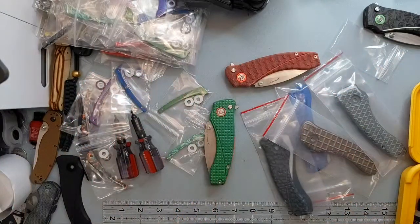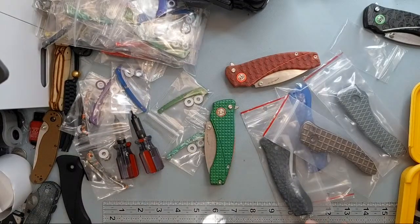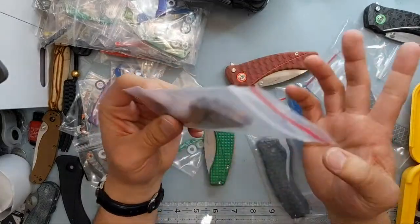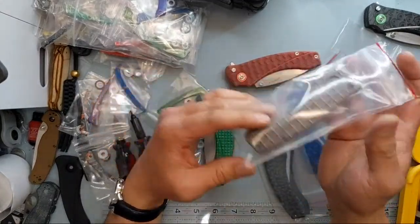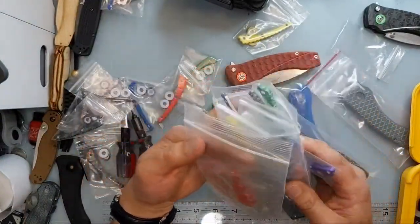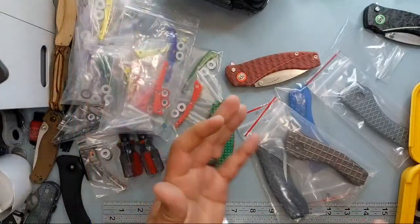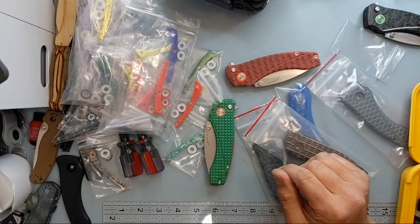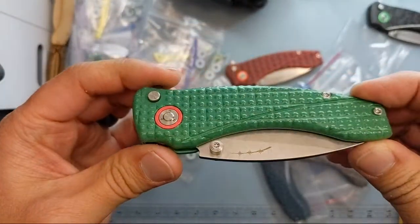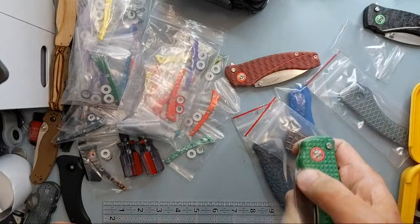That's everything available. If you're interested for your Solaris — or if you don't have a Solaris, you can pick one up and I can install those for you. Scales are normally $45 for the 3D printed, made-to-order set. Backspacers and other color accents are normally $15, but $10.50 for the pre-production run. Just message me on Orion Knives or Blade Banter to get set up.